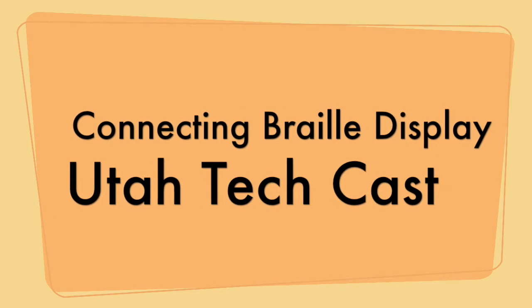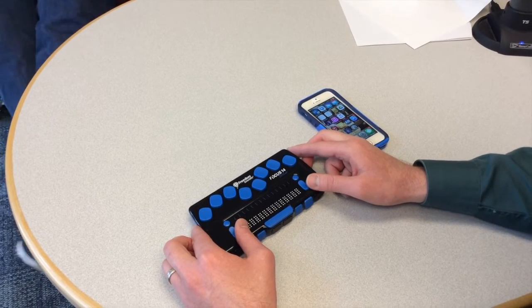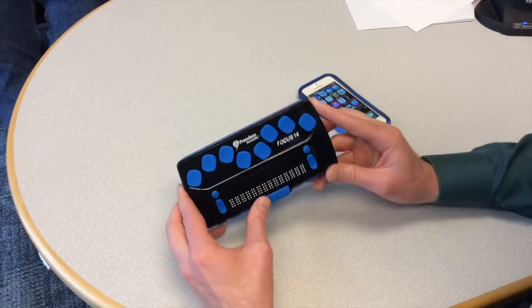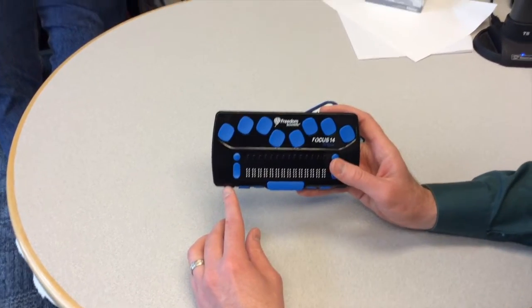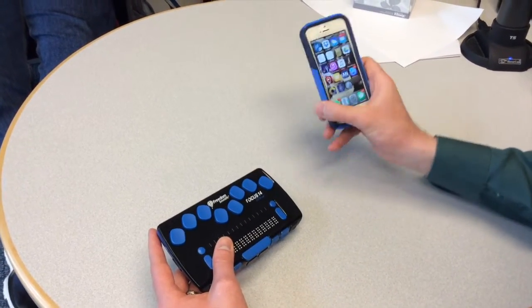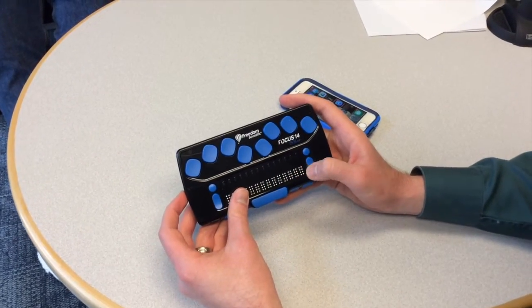Welcome to the Utah TechCast. My name is Adam Rushforth, and today we are going over how to connect a Bluetooth Braille display with an iPhone. I am using the Freedom Scientific Focus 14 with my iPhone 5S, and I am going to turn on the Bluetooth Braille display.